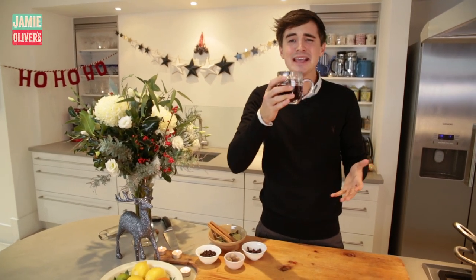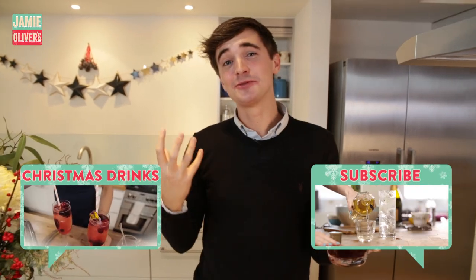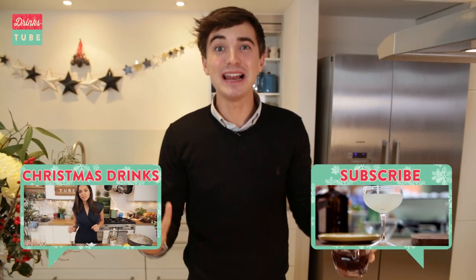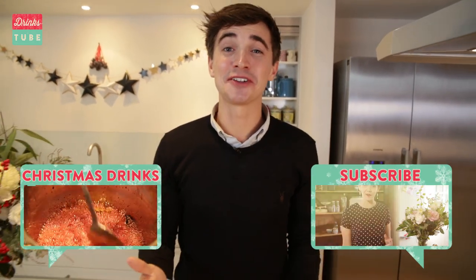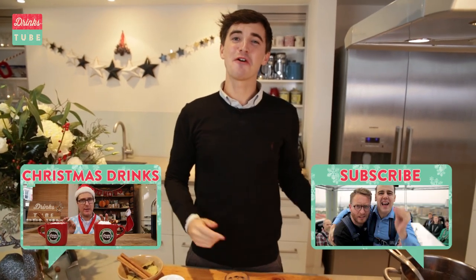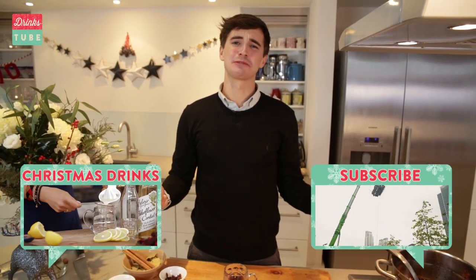Now all that's left to do is taste and tell you what I think. Guys, this is Christmas in a glass. It is so good — you get this wonderful rich taste from that citrus fruit which kind of smacks you around the lips, and then you've got this really super aromatic flavour from the cloves, the nutmeg, the vanilla, the cinnamon, the bay leaves. It is so good. If you want more Christmas recipes from DrinksTube, click here and of course subscribe to the channel for lots more delicious recipes.